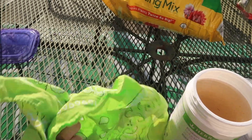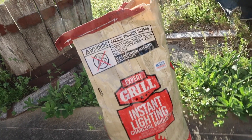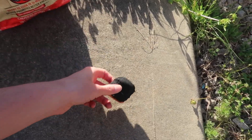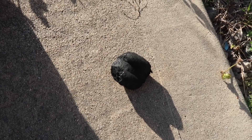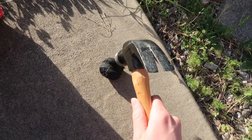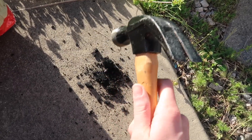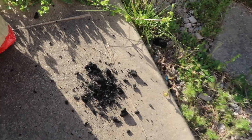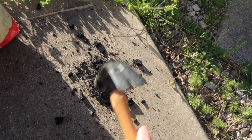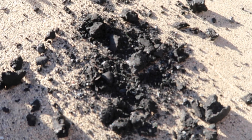You'll also probably need a rag of some sort just to help keep clean during the process of making your ecosphere. To start, we need to take some of this charcoal and break it up into smaller pieces so we can put it at the bottom of the jar. I'm just taking this piece of charcoal and smashing it with a hammer. It doesn't have to be super fine — you can have some chunks in it too. At the end of the day we just want that carbon source in our jar.